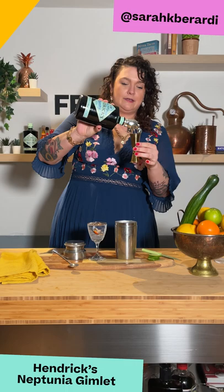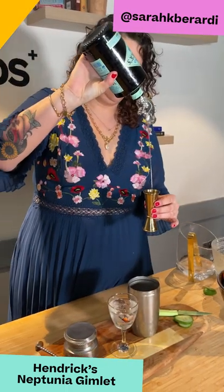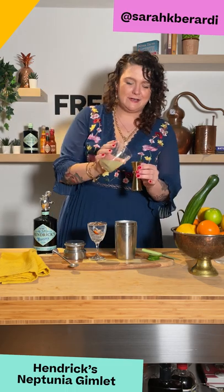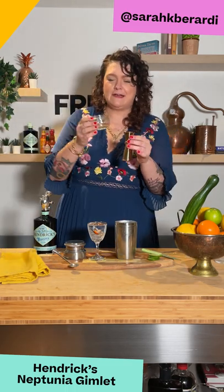So we're gonna start with 50 mils of Hendrix Neptunia, then 25 mils of fresh lime juice, followed by 25 mils of sugar syrup.